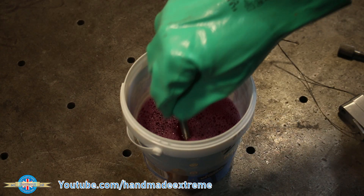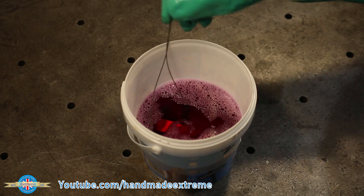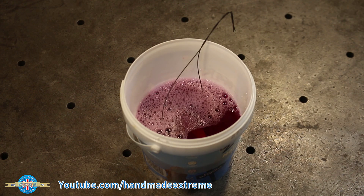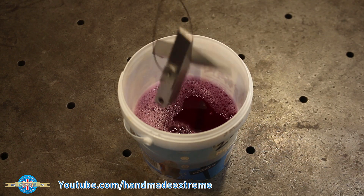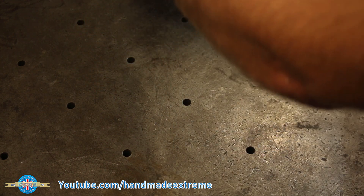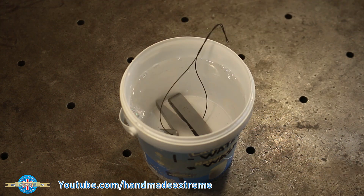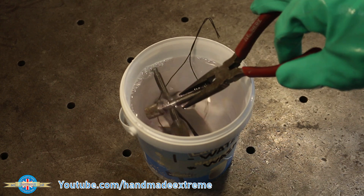The first step is to put the parts in the degreaser for a minimum of five minutes. Parts with holes in, I've threaded onto some steel wire to make getting them in and out a little bit easier. A little bit of light agitation will help the cleaning process. After the five minutes are up, the parts can be removed from the degreaser and placed into the water bath. Since this is a chemical process, it's really important to rinse the parts thoroughly between each step to prevent cross-contamination of the chemicals.